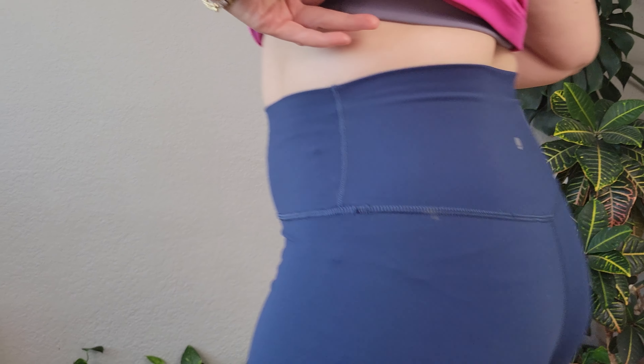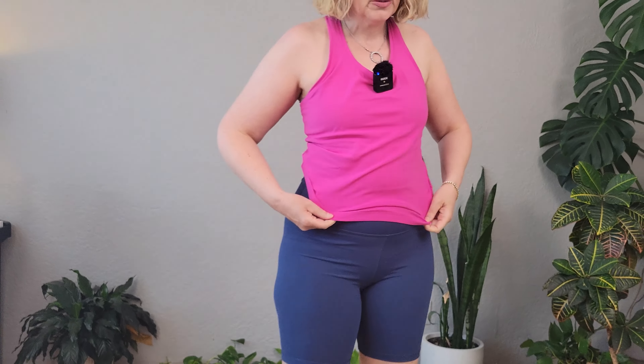I think these are great. They fit well, they're comfortable, they look good, and I'm really happy with them. They're a great price too.